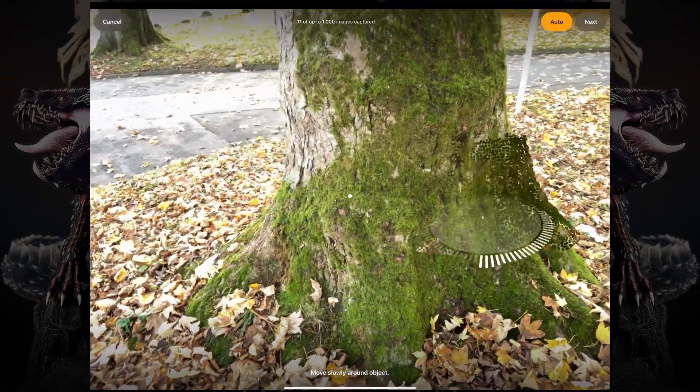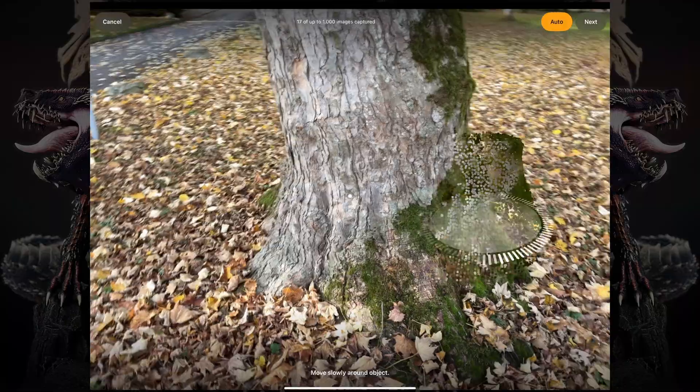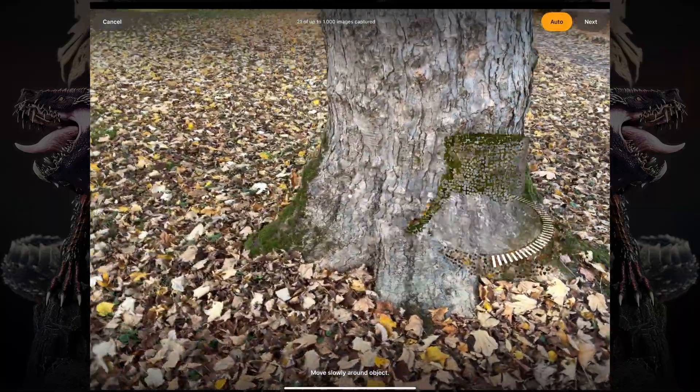You have to keep doing this and go all the way around the object until you complete one full cycle around it.